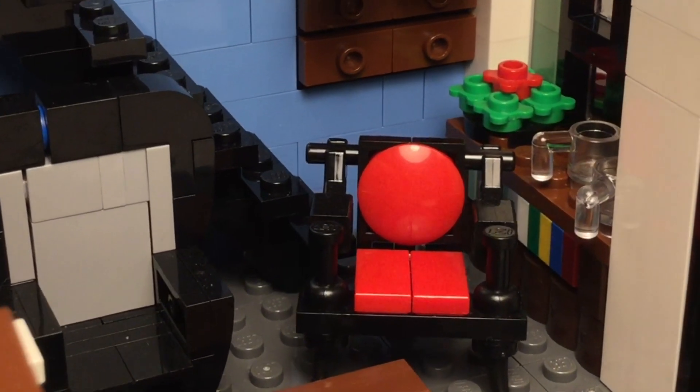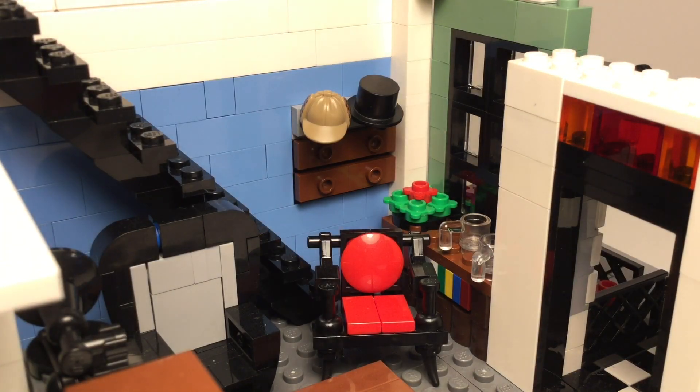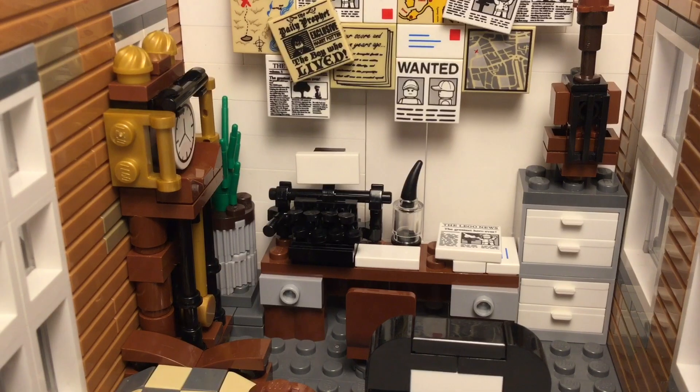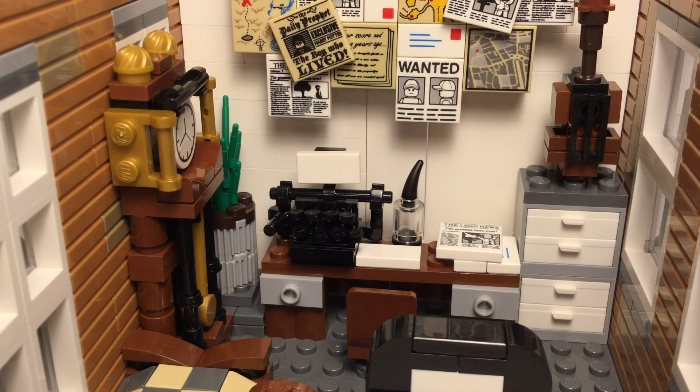I got this lovely antique red chair design from an online tutorial, but created the second one myself. I also included a hat rack alongside the stairs. The second floor contains Sherlock's workspace and bedroom.